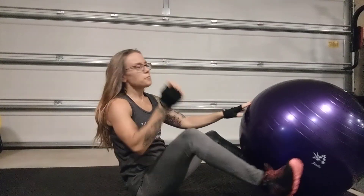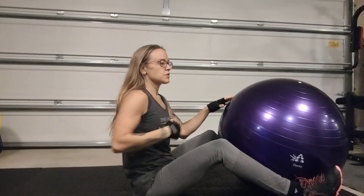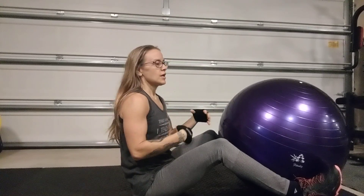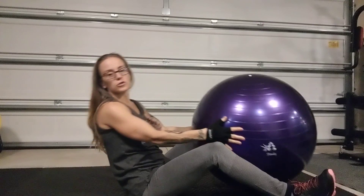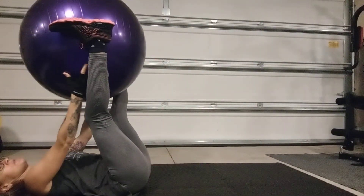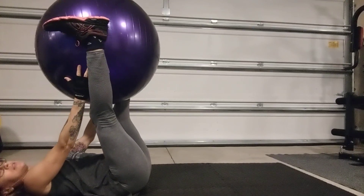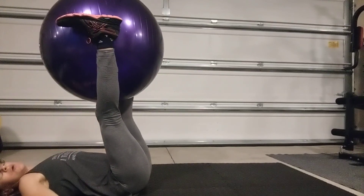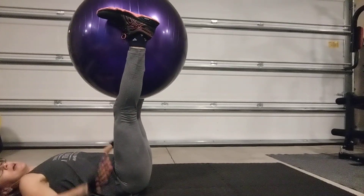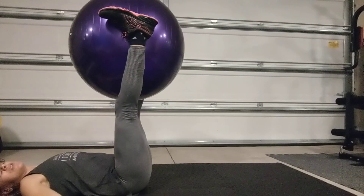These are your windshield wipers using the stability ball, working the obliques, the muscles here in your midsection, and also your inner thighs if you squeeze your legs into the ball. You want to lie back, put the ball right in between your feet at the ankles, really squeeze nice and tight, arms out by your sides, press them into the mat, squeeze the ball so that you're feeling those inner thighs engage.